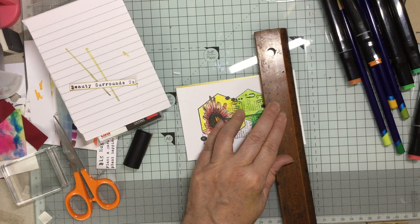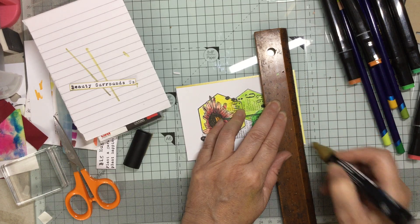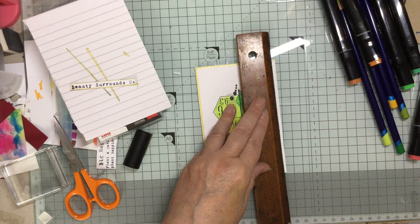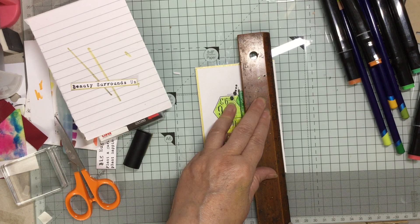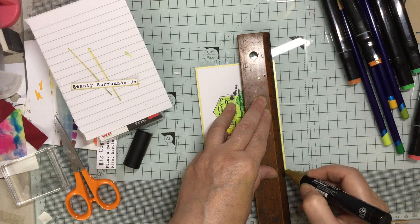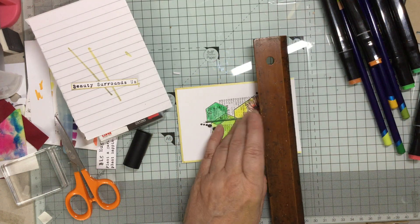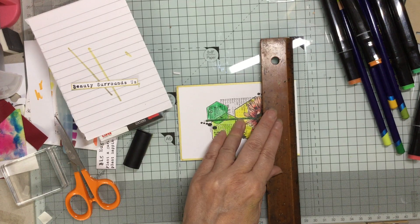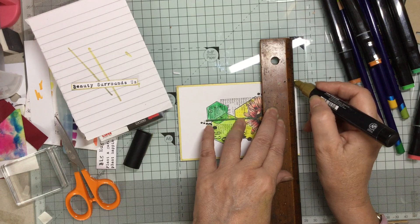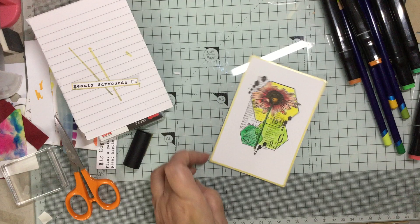So this is quite a nice clean and simple card but I think sometimes it's quite nice to do that. There's a lot of detail in that stamp so I didn't want to make anything more of it. I think sometimes it can look too fussy, and that's fine if you like that sort of fussy look — sometimes I do. Sometimes I think less is more, and I think with this one less is more.